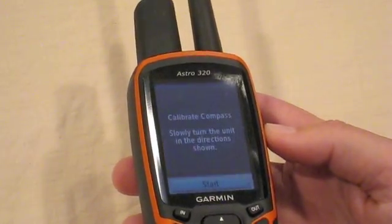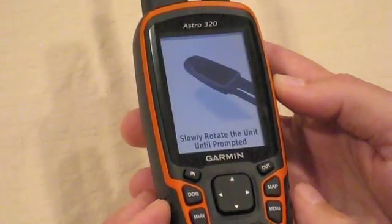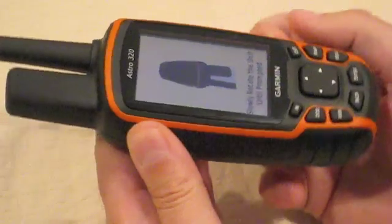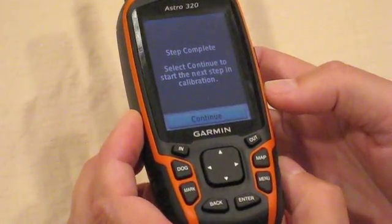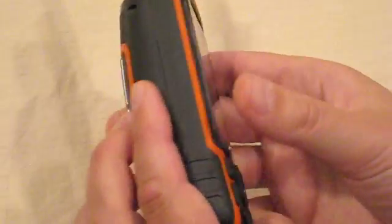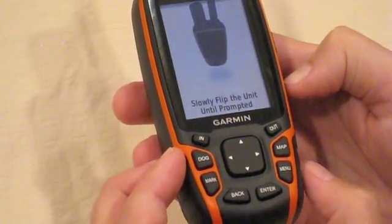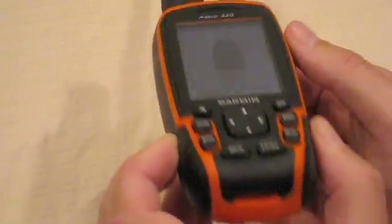Let's take a look at it. We'll follow the instructions and try to rotate the unit as instructed on the screen, because we will need to get the unit in three directions and three levels of orientation.